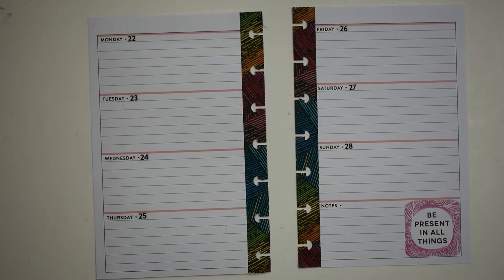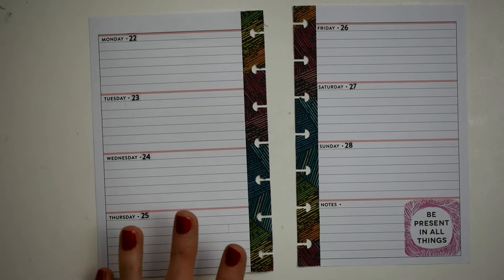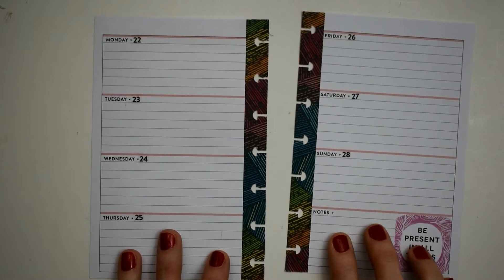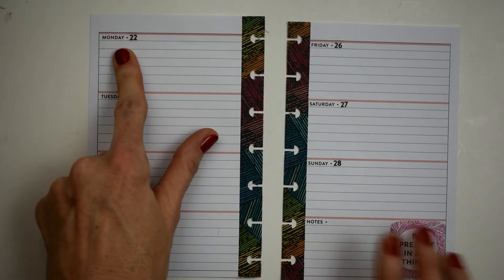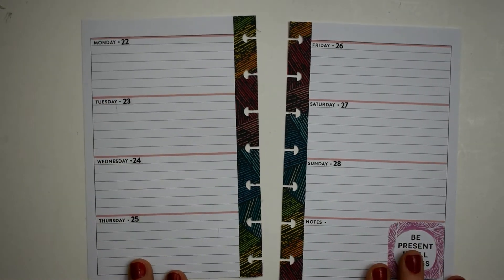Hey y'all, this is Connie with Happy to Plan Mom and we're doing a plan with me today in my mini happy planner. This is for the week of October 22nd through the 28th.